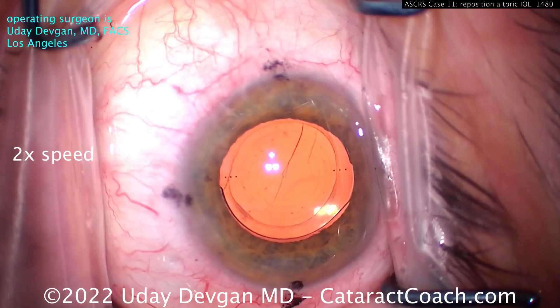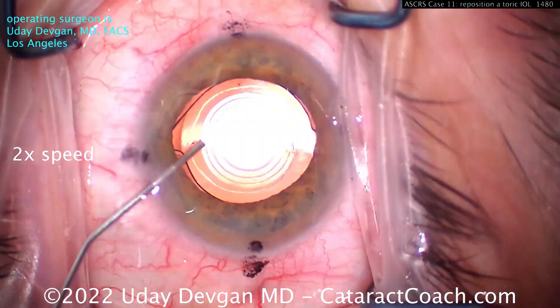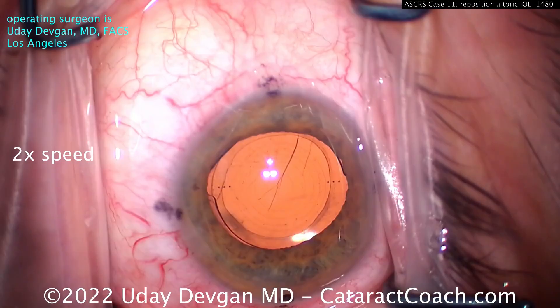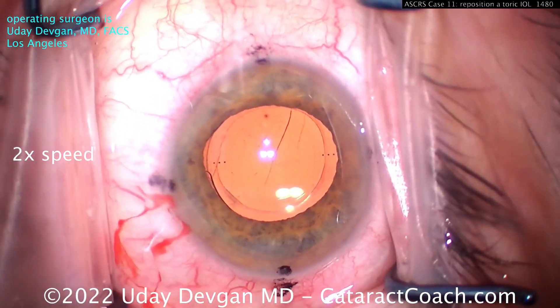The first thing is we only make two paracentesis incisions — no need for a main incision here. We'll fill the eye with viscoelastic. We don't want too big of a fill; you want a normal pressure viscoelastic in the eye, maybe a 60–70% fill.